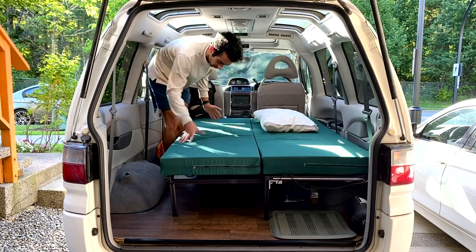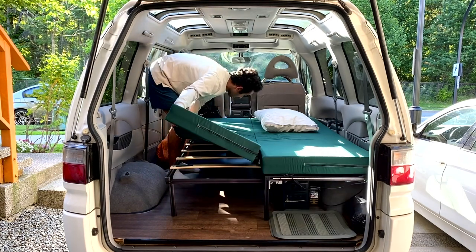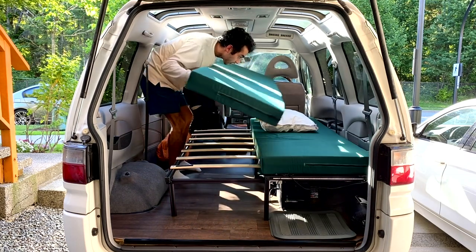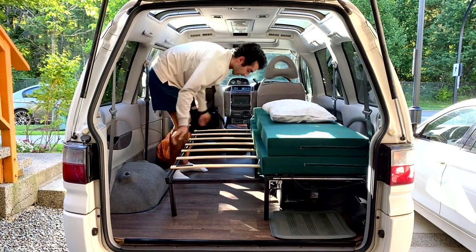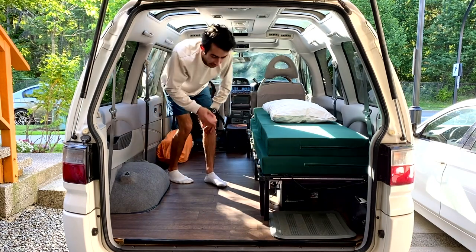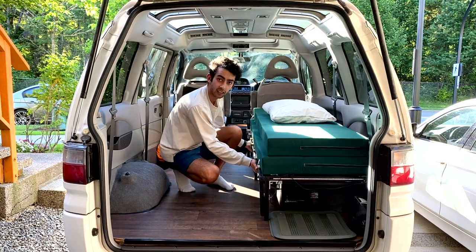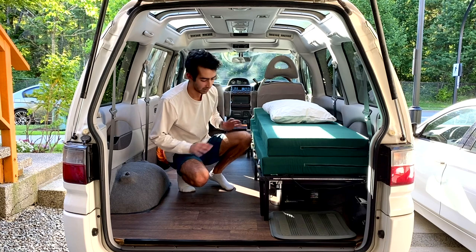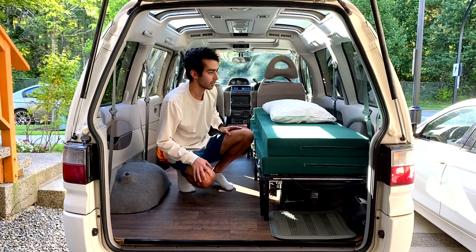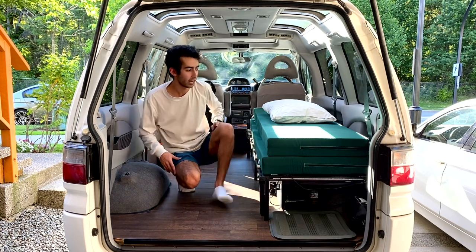Once I'm done and I'm ready to move, I can comfortably stand here, disconnect this Velcro piece, and then easily slide this in. Let me show you how I actually secured this to the frame of the bed, because as you can see it's pretty sturdy and it's not going anywhere. I didn't have to drill any new holes into the subfloor or into the frame of the bed — I just removed the existing ones that are here.